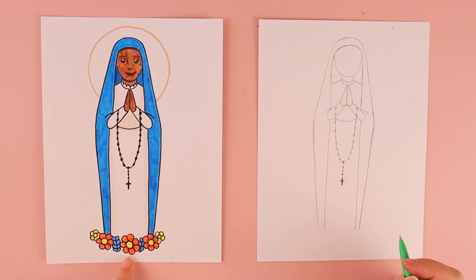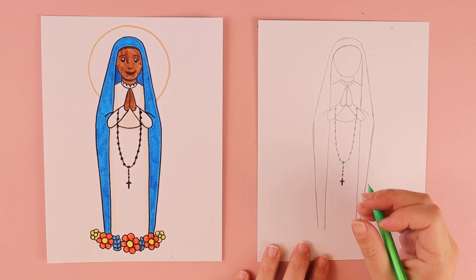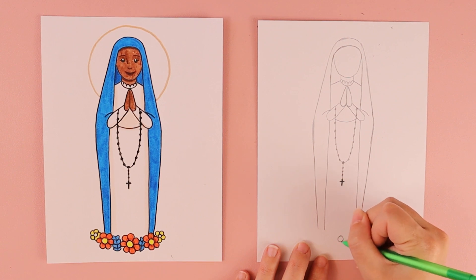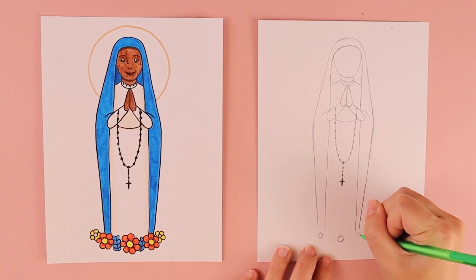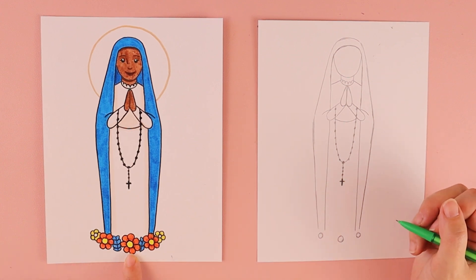Oftentimes in her statues and artwork you'll see flowers at her feet, so we're going to put in some simple flowers. Right in the middle I'm going to put a circle, then two more circles — one over here and one over here. These are going to be for the big red flowers.